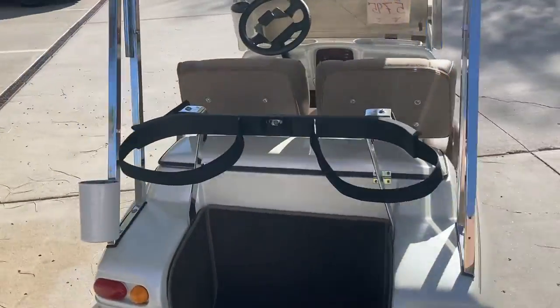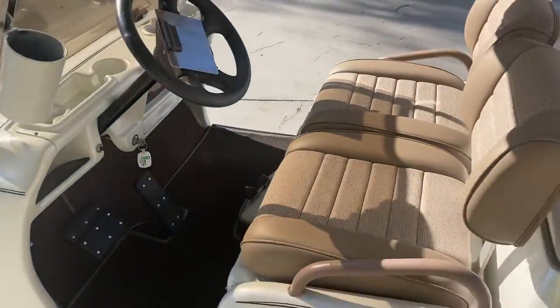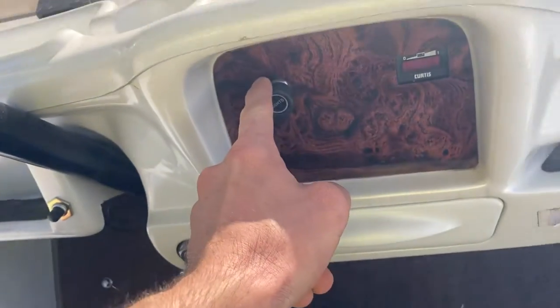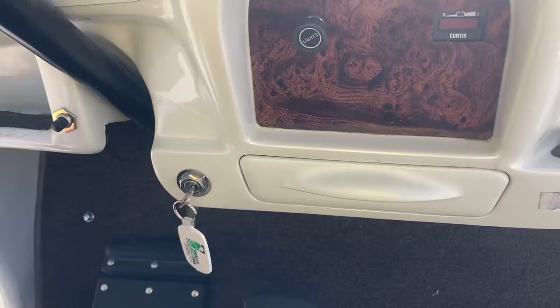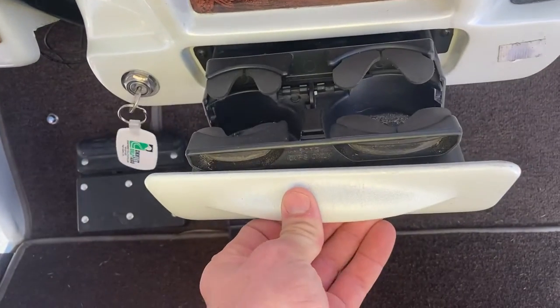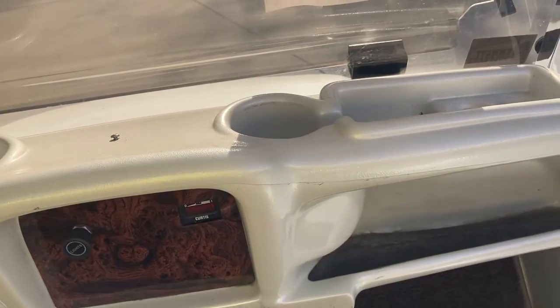10-inch wheels, built-in cooler. It does have a front trunk with the trunk release, your headlight switch, a state of charge indicator, your key switch, and cup holder, as well as your molded dash with a cup holder as well.